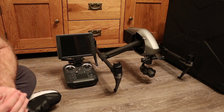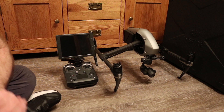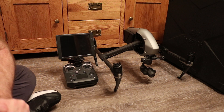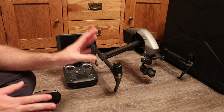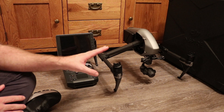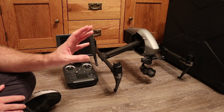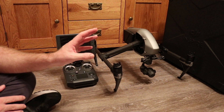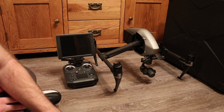The next big addition is the ability to use head tracking flight and head tracking gimbal with the DJI Goggles. The Inspire 2 is now fully compatible with the DJI Goggles via HDMI and USB.